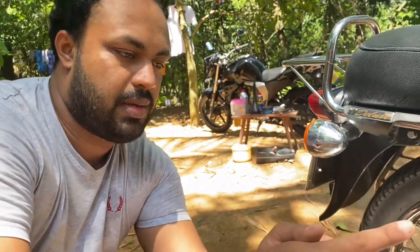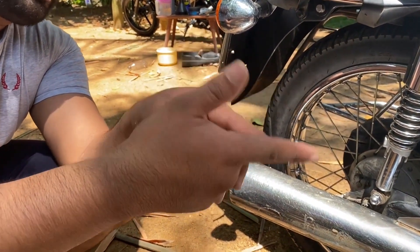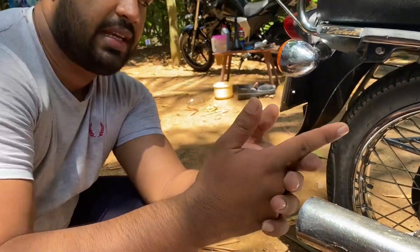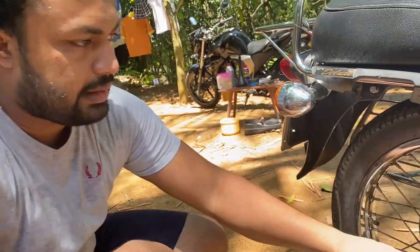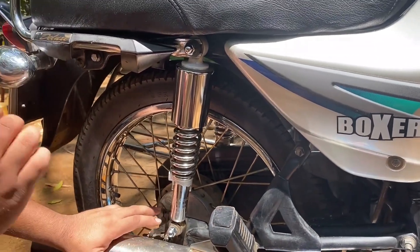We need to adjust the chain. We use the chain to apply and adjust it so that we can set it correctly. We need to adjust the chain while using it. Then we will remove the chain.